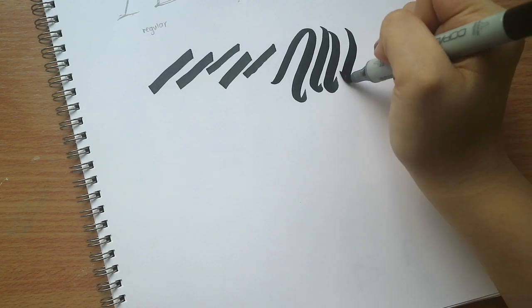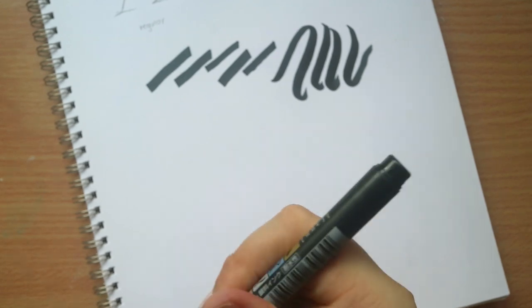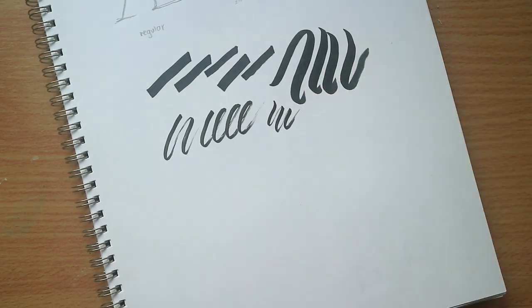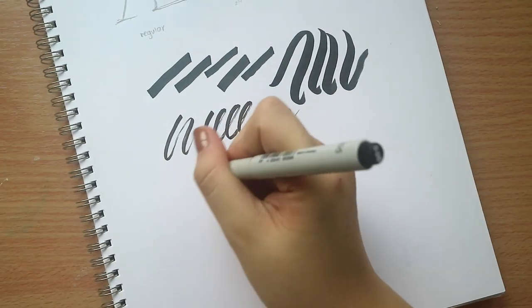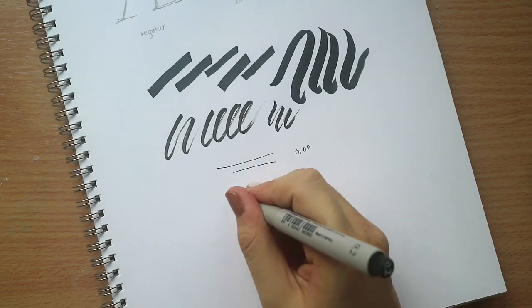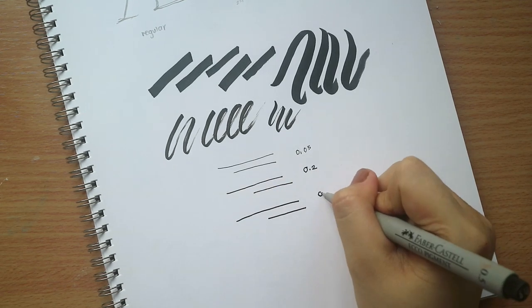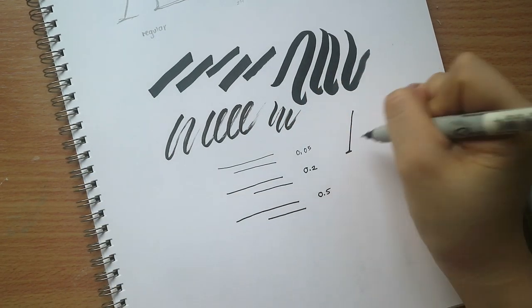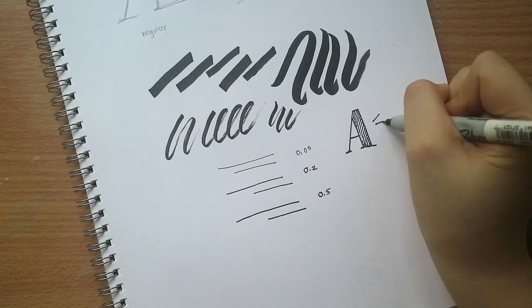First up is the Copic Chow Dual Point Marker — this is actually more for inking. Then you have the Tombow Fudenosuke Pen, which is a hard-tip brush pen, really handy and great for brush lettering. Then you have the Faber-Castell Ecco Pigment Liners — I like using 0.2 and 0.5 a lot. These are great for practicing, especially for the worksheets we will be using. Lastly, I also recommend getting a Sharpie — it's really great for doodles, and this one has a thin point so it's great for lettering.